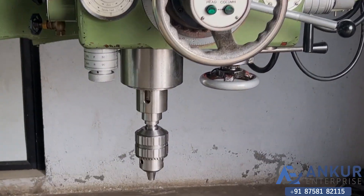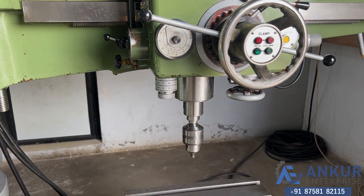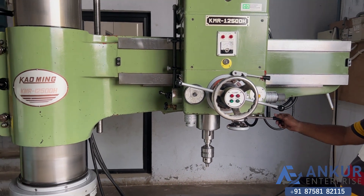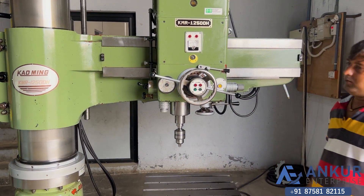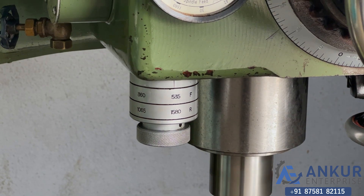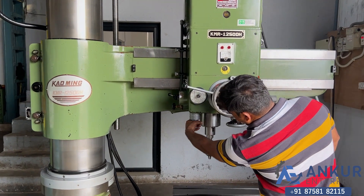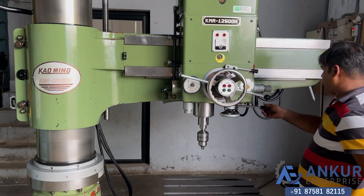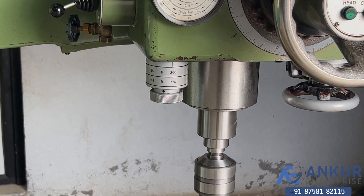Working on spindle at its minimum speed of 30 rpm. Increasing the spindle speed — now increased to 535 rpm. Further increasing — the spindle speed has been increased to 770 rpm.